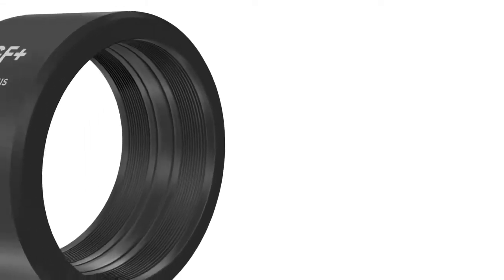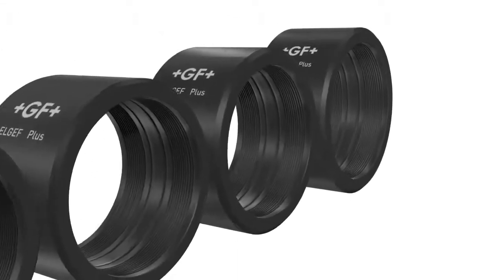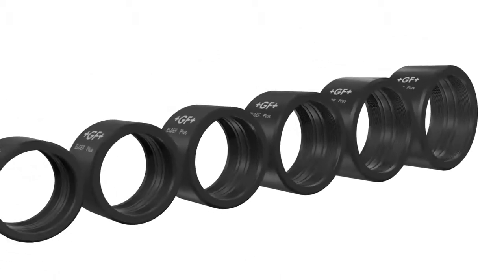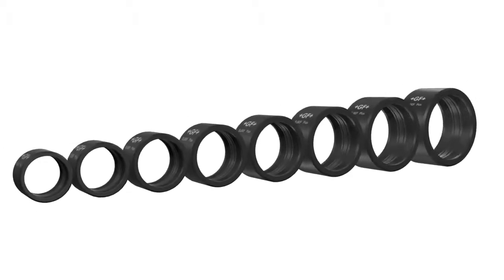GF Piping Systems Electrofusion Coupler with Active Reinforcement, a proven technology for gas and water applications, is available from D-355 to D-800mm in size.